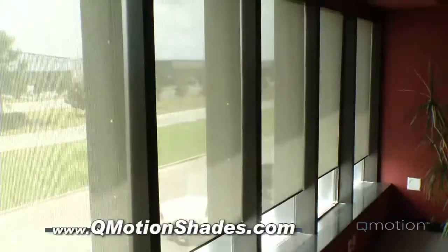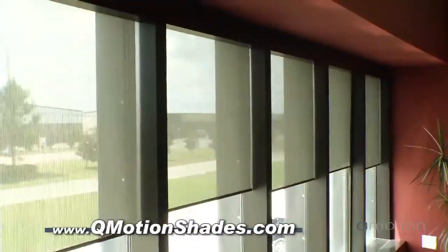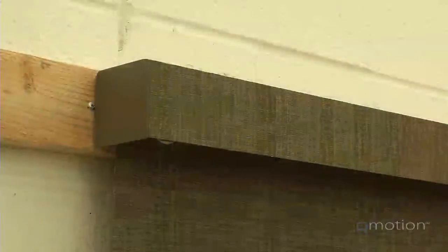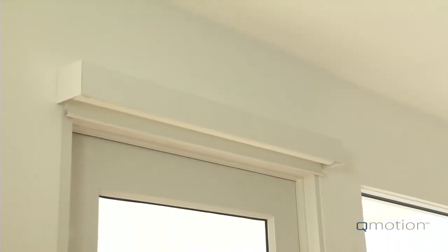If you have any questions, contact our customer service at www.qmotionshades.com. There are a number of choices including standard and pivoting faces, soft balances, all available in a variety of colors and textures. Decide what's right for your application and personal preference.